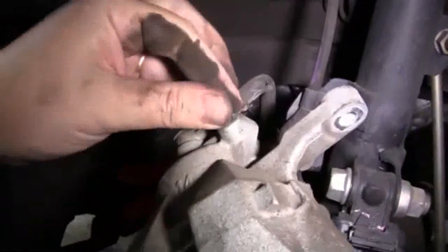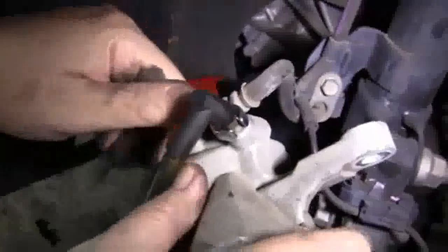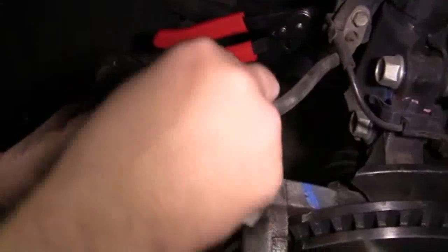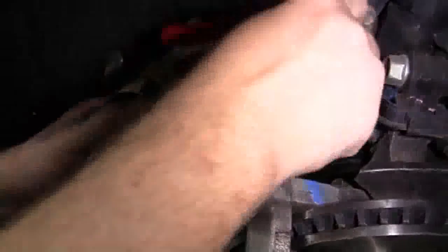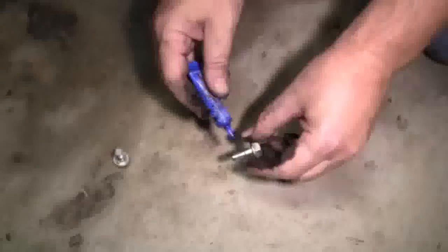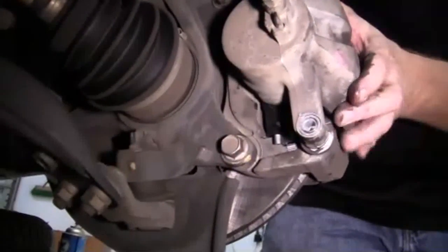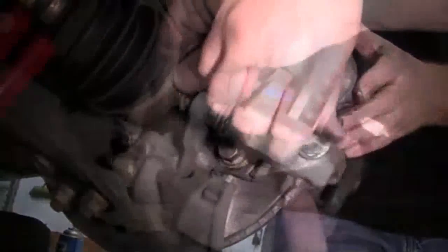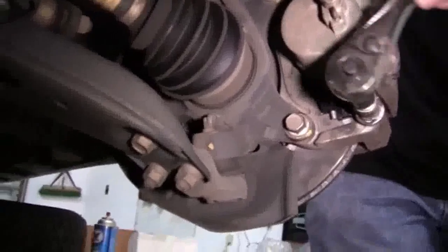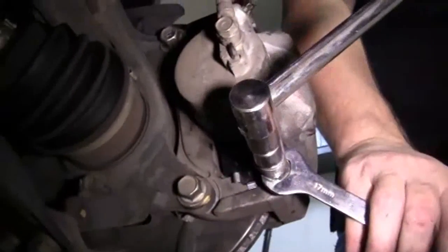Then we're going to install our high temperature caliper grease on the back of each brake pad. Then we're going to compress the piston inside the brake caliper — by loosening up the bleeder valve, we install our brake bleeder kit and compress our piston using an old brake pad. Once it's compressed, we'll tighten up the bleeder screw, reinstall our dust cover, and slide the caliper into place. We'll use a little thread lock on the slide pin bolts, then torque these to 25 foot-pounds.